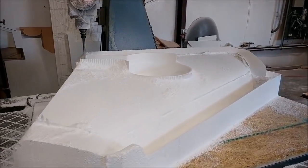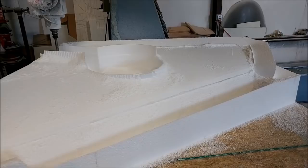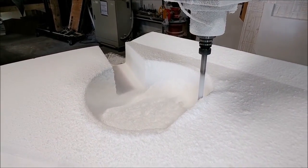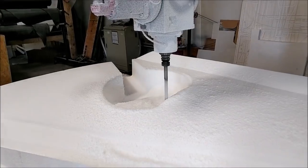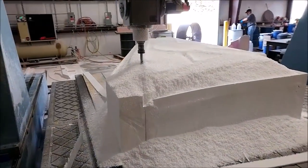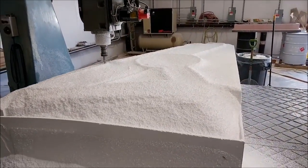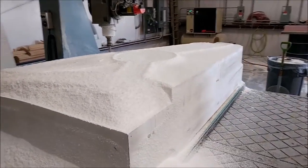Last time I was showing you in the CAD the lower side of the strake with the wheel well, and here it is up on the mill. The ball mill is running right now, cutting down into the wheel well — it's quite deep so I have to use the long ball mill to finish it off. You can see the face cut's been done, and we did both left and right sides. This one is the left-hand side, just the rough cut running.